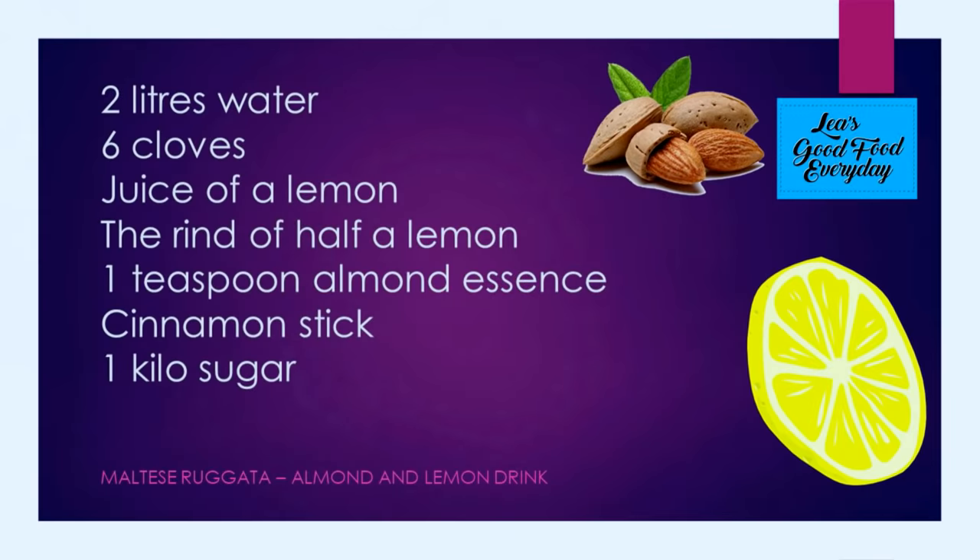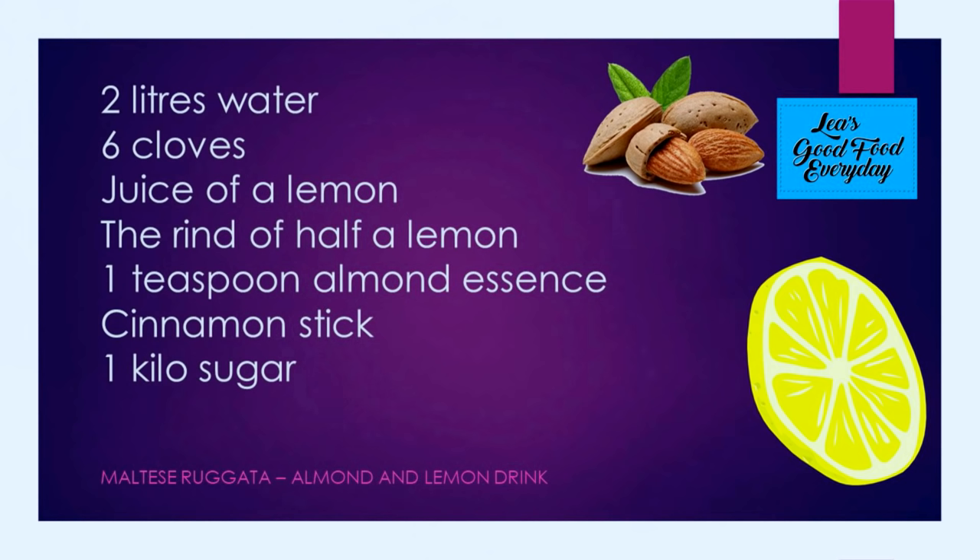We're having a look at the recipe. For Maltese rogiata we need 2 litres of water, 6 cloves, the juice of a lemon, the rind of half a lemon, 1 teaspoon of almond essence, a cinnamon stick, and a kilo of sugar.